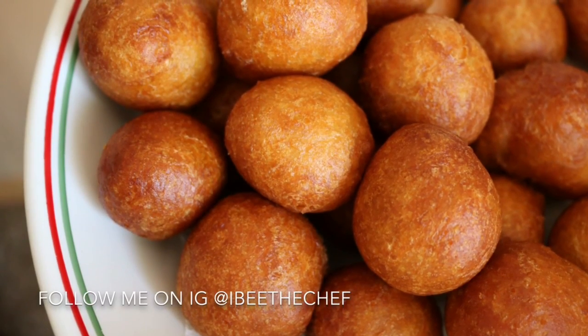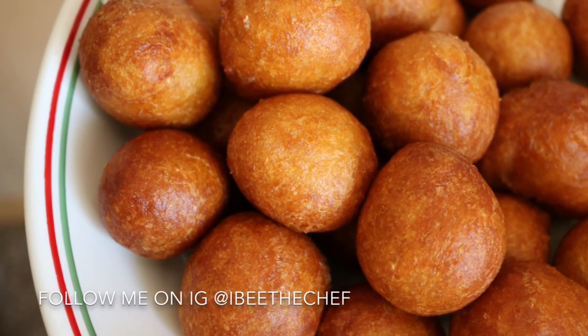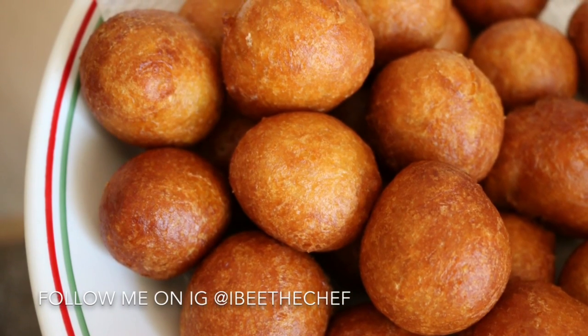Hi guys, I'm Gladia and I'll be the chef today. I will be making some soft, delicious kala. If you're interested, let's get started. The first thing I did was pour two cups of warm water into a bowl.